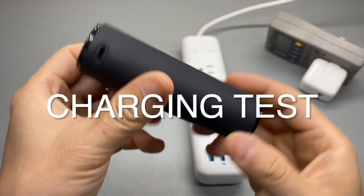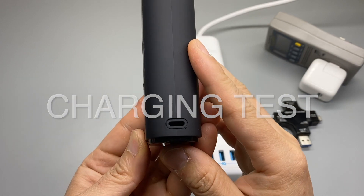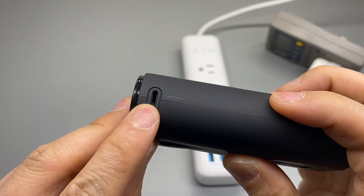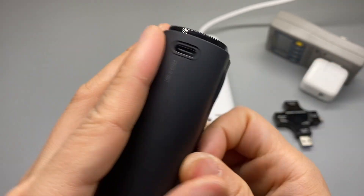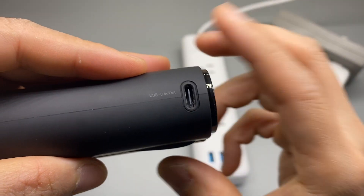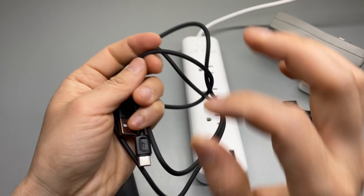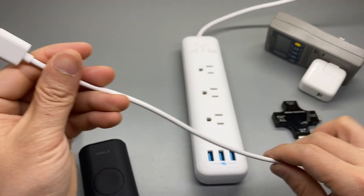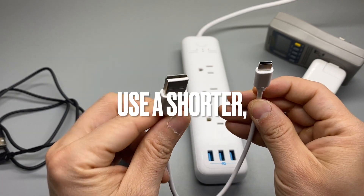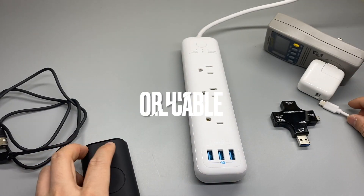Charging test. I can give you some great advice on how you can increase the charging efficiency. We have a lightning cable input and USB-C input and output. My conclusion: using the included cable is not as fast as a shorter USB Type-C cable.